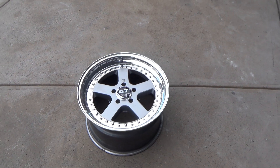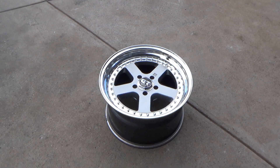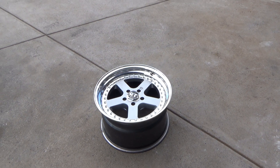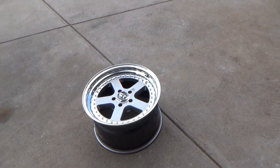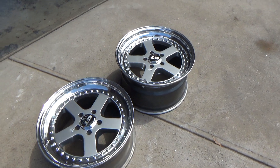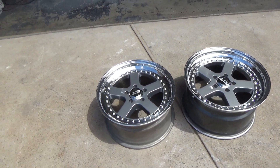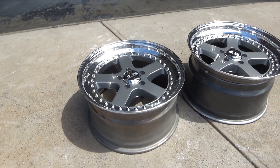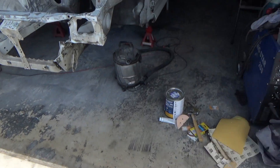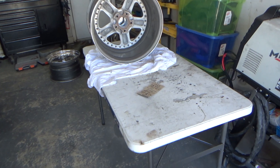First wheel all done - 17 by 10 rear. Need to measure up the offset and all of that, but yeah it looks good. Actually really excited to put these together and they might make it onto the S15 yet. Don't know if they'll suit the body shape, but 17x9, 17x10 - just been measuring up the offset.